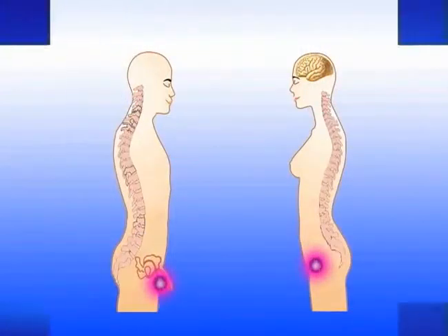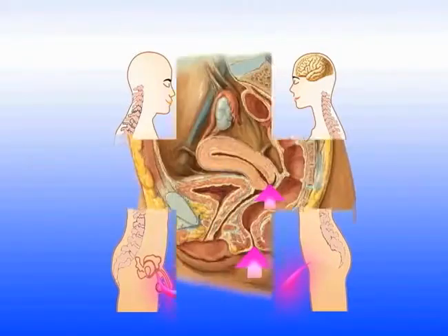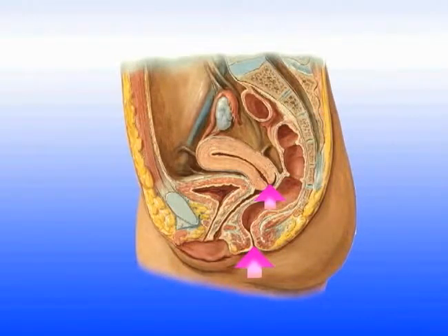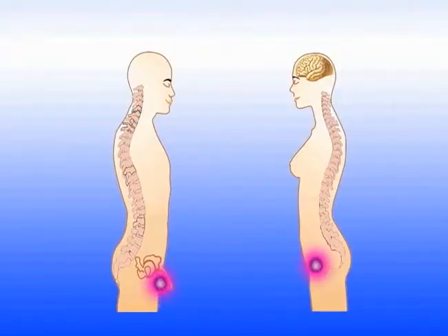This very valuable energy can also be lost out of the body — it can drain out or be drawn out through the vaginal opening and the opening of the uterus in women, and out through the penis and the prostate gland in men. Both men and women need to close off the two passes through which the energy can leak.